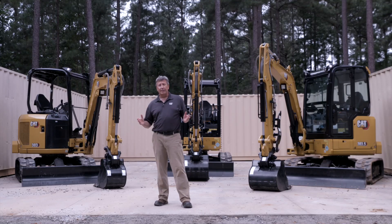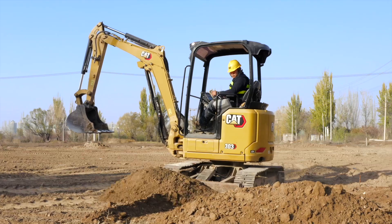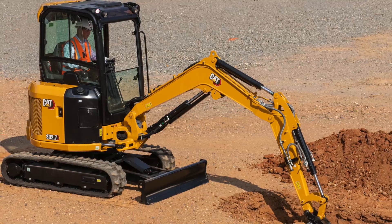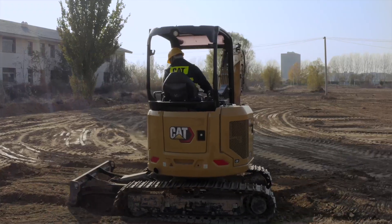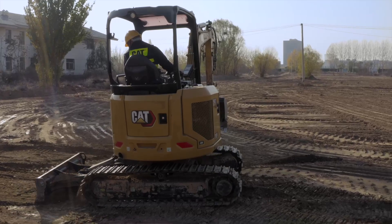So there are the differences to look at. To recap: the 302.7 — entry level in the United States, great rental machine, lots of features. The 303 canopy machine — utility work: gas, water, sewer, all of that.